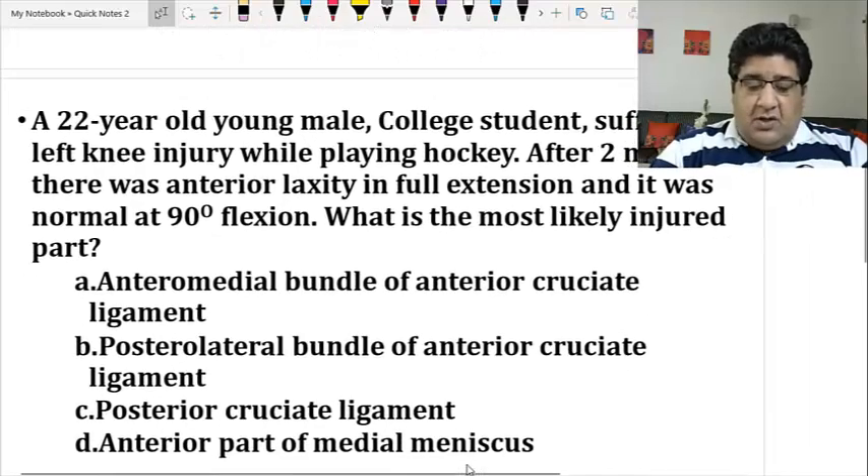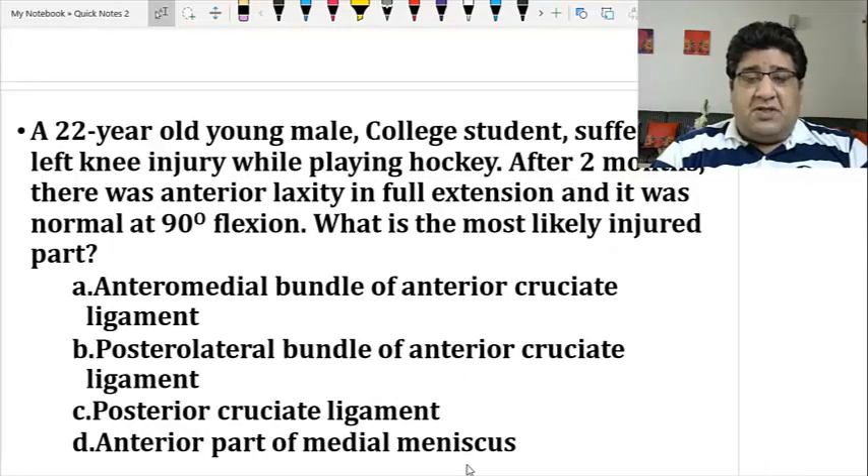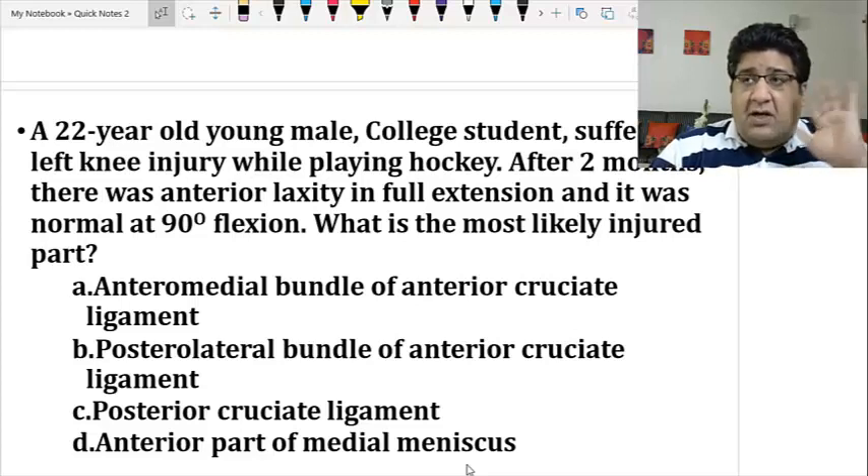In my experience of almost a decade of teaching PG aspirants, I've seen that normally a student sitting on the day of the exam has a lot of anxiety and nervousness. Most students read the question statement incompletely — someone nervous reads: 'a 22-year-old young male college student, left knee injury' and immediately thinks: orthopedics, anatomy, knee. Then 'while playing hockey' — okay. 'After two months there was anterior laxity in full extension, it was normal and negative in flexion' — now they're trying to recollect.